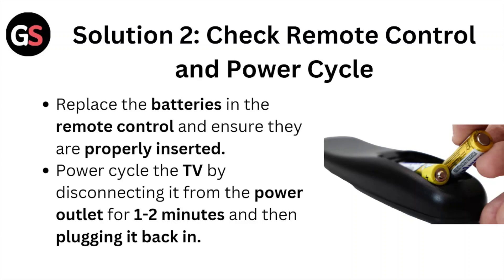Solution number two: check the remote control and power cycle. Replace the batteries in the remote control and ensure they are properly inserted. Power cycle the TV by disconnecting it from the power outlet for one to two minutes, then plugging it back in.